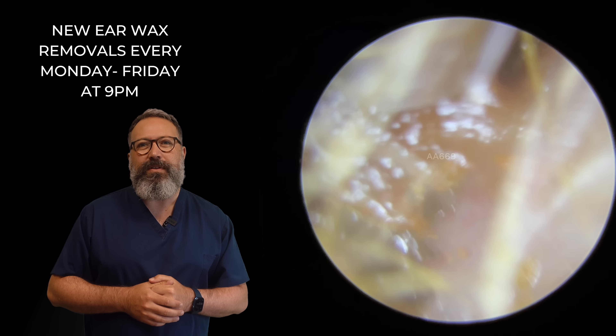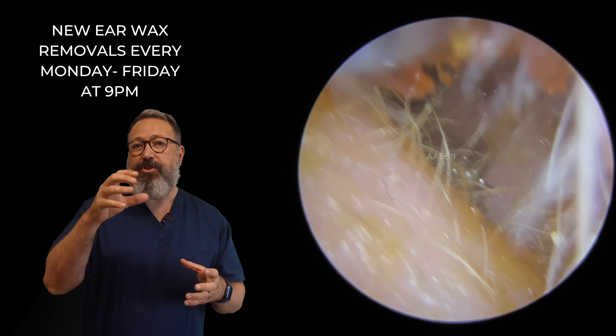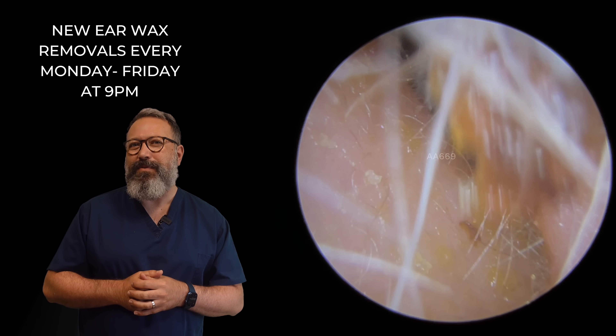How are we looking there? A little bit just at the entrance. So you can see these tiny pieces have broken away off this main plug, just inside the entrance to the canal. So we're just going to start to remove those thinner pieces. There's a lot of those little tiny pieces to take away.